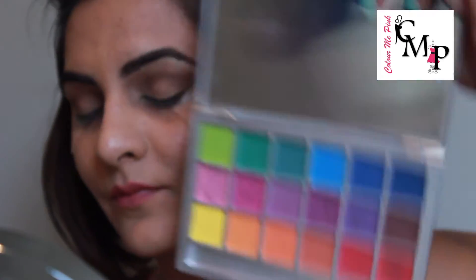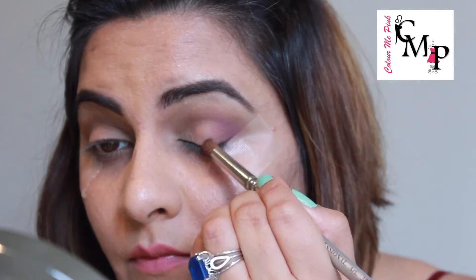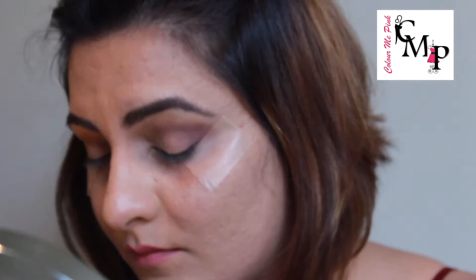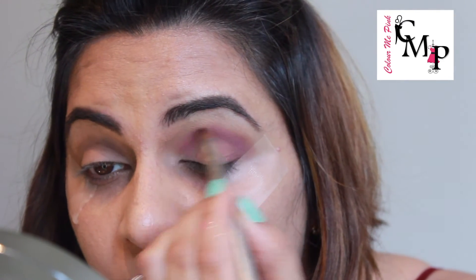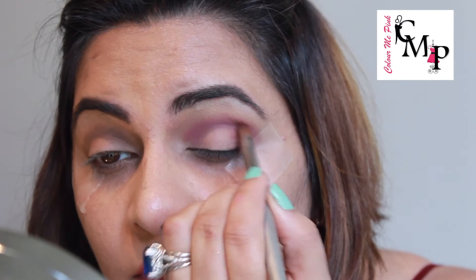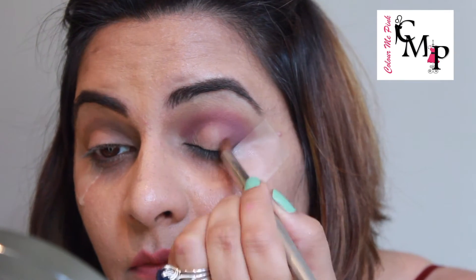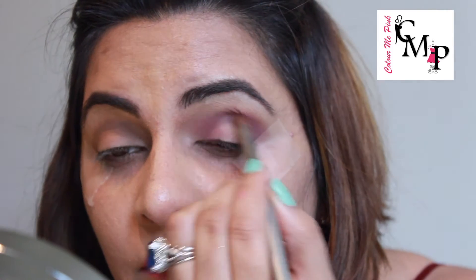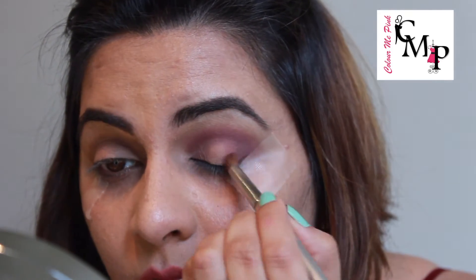Next, taking the mauve and purpley shades from my Kryolan palette and blending them into my crease, taking them towards the outer corners of the eyes. At this point I'm using a small blending brush, not a bigger fluffy blending brush, because I just want to build in the color and I'm not taking it over my crease line.